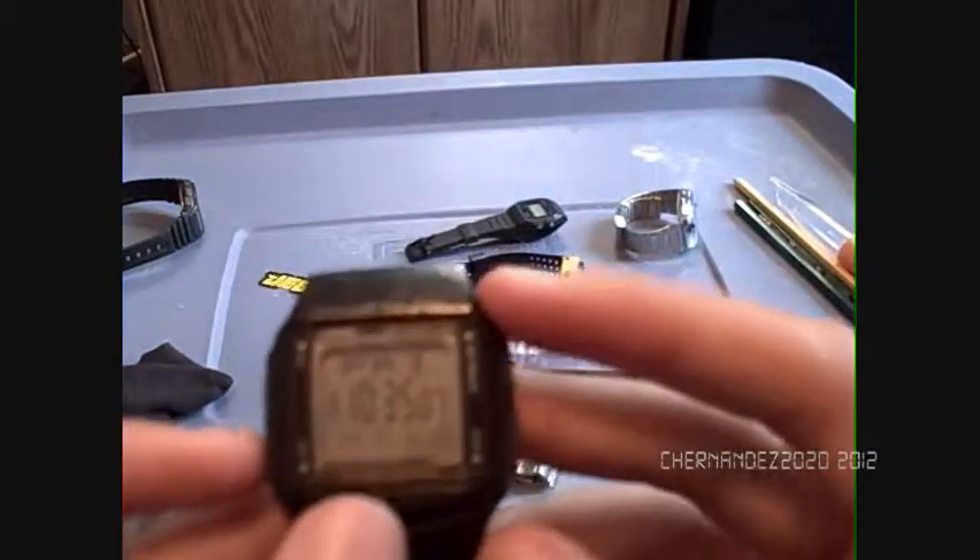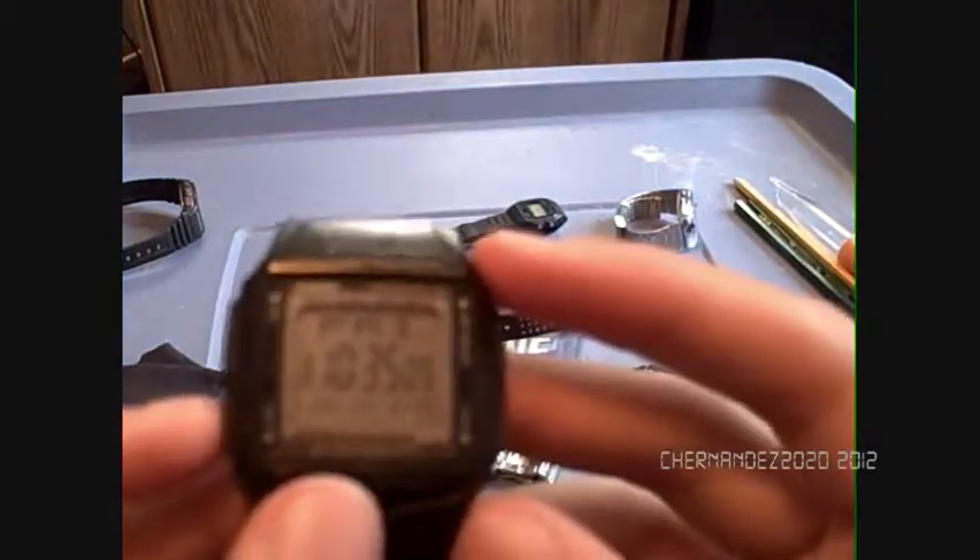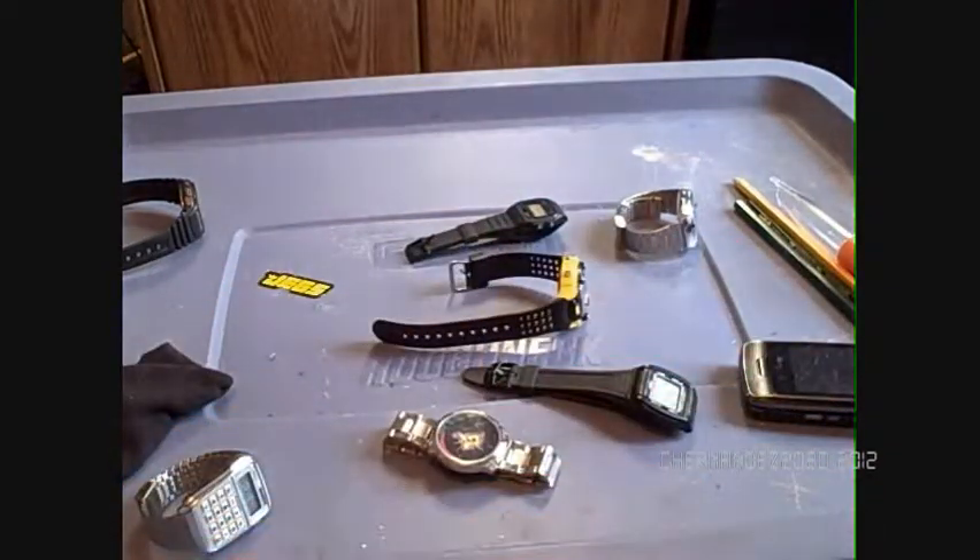It tells me the year, month, date, time, seconds, and day of the week. It also has 13 languages — press here to select English. You can hold it to go into adjust mode. Like the other one, it is water resistant to 50 meters. And it has a data bank where you can store phone numbers.